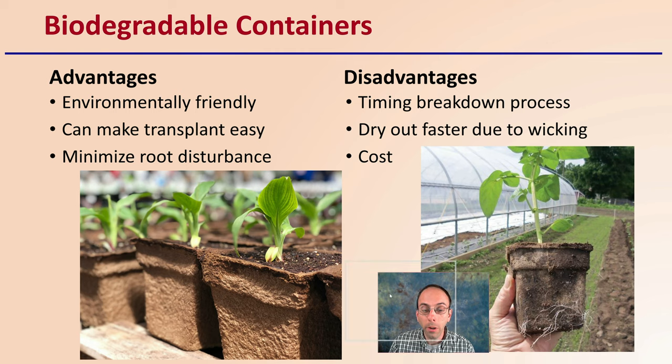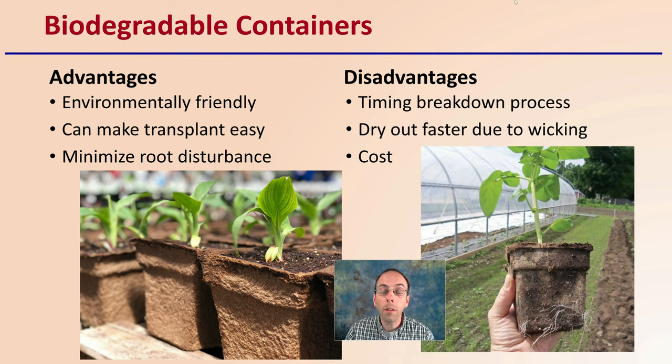Then lastly, we get to biodegradable containers. The advantage is that they're environmentally friendly, they can make transplanting very easy — you just plant the whole pot and container — and they can minimize root disturbance, all great benefits. However, the time to break down can vary depending on the type of biodegradable pot you select. They can also dry out faster due to the wicking of moisture, and their costs can be higher than some of the previously mentioned options.